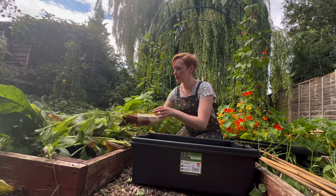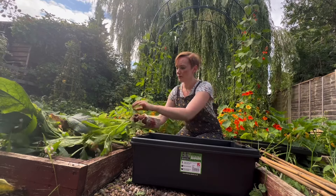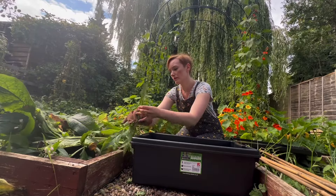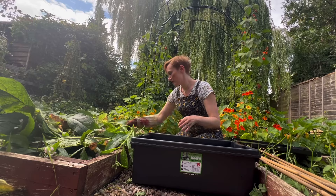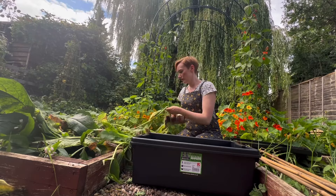I'm using this black box here, but you can use an old bin, your watering can, or any other container. Just make sure you can cover it, because this can be quite a pungent smelling mixture, so you want to make sure you can cover the top to prevent the smell seeping into your entire garden.